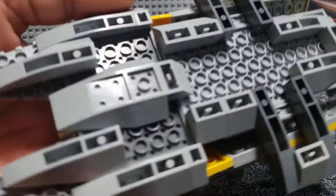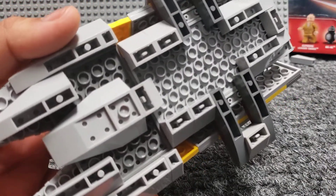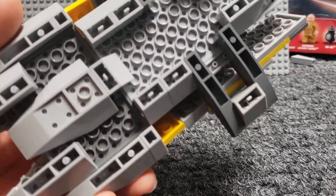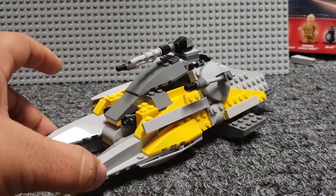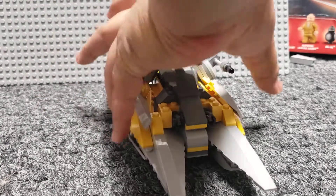I already went over the underside, but you can just see how these little parts here are attached. There are a lot of inverted slopes, and you can see the basic base plate that it's built on. Pretty simply designed. Some of these pieces here are just attached looser than others.